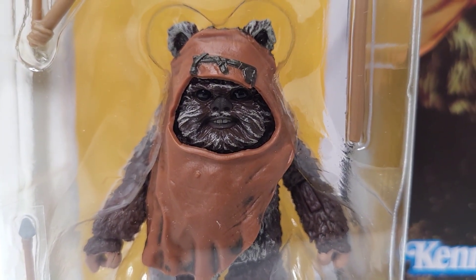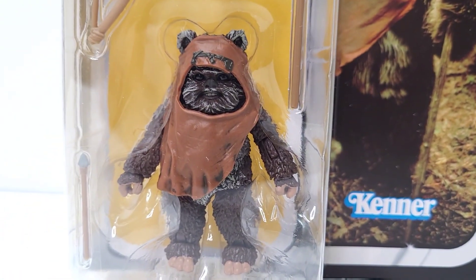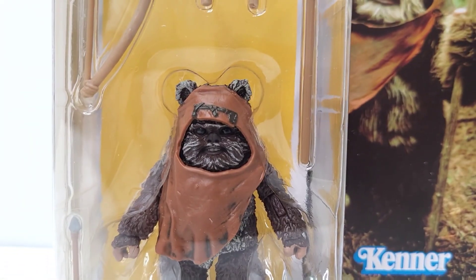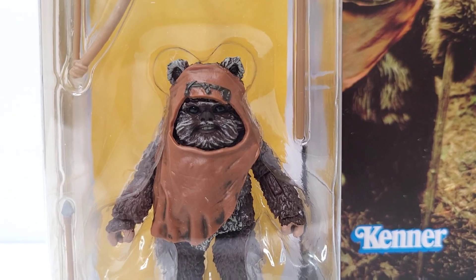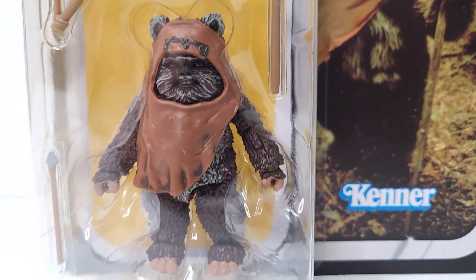I don't know why they didn't do that a little more. The rest of it looks about right. He does have a little white on his stomach, which looks about right, but his face has got a lot more white — or gray, or whatever lighter color you want to call it. Other than that it looks pretty good.